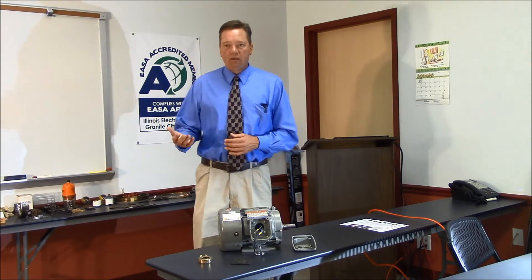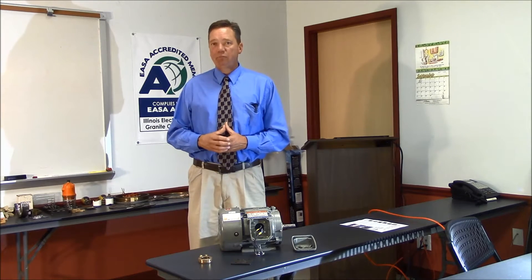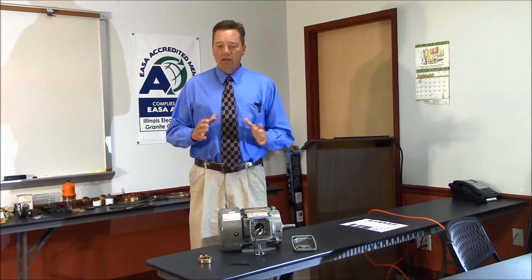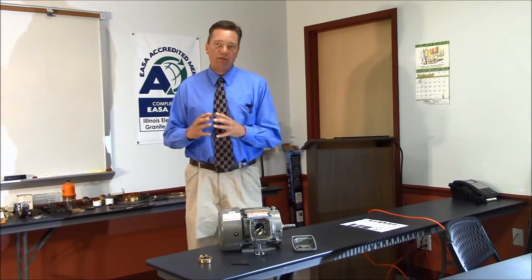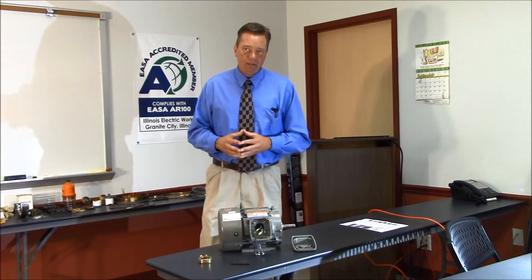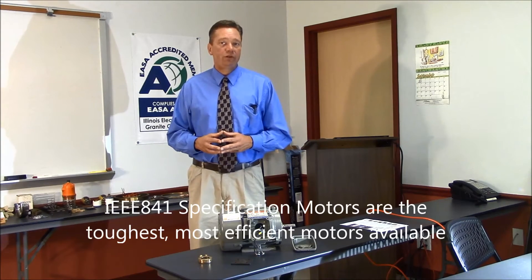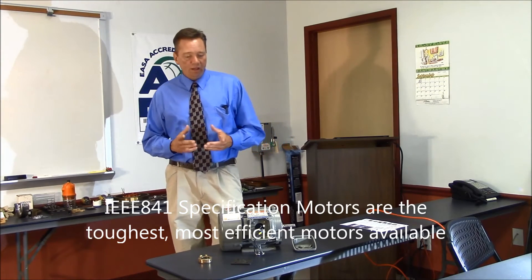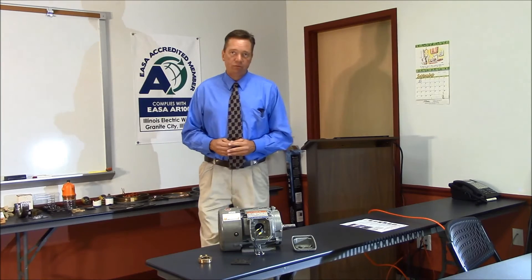One nice thing about IEEE getting involved: before they were involved, efficiency was separate from severe duty. They combined everything together to give you a premium efficient severe duty motor. In 2009 they raised the efficiency levels to meet the Energy Independence and Security Act of 2007, and also made the motors labeled Class 1 Div 2 compliant.